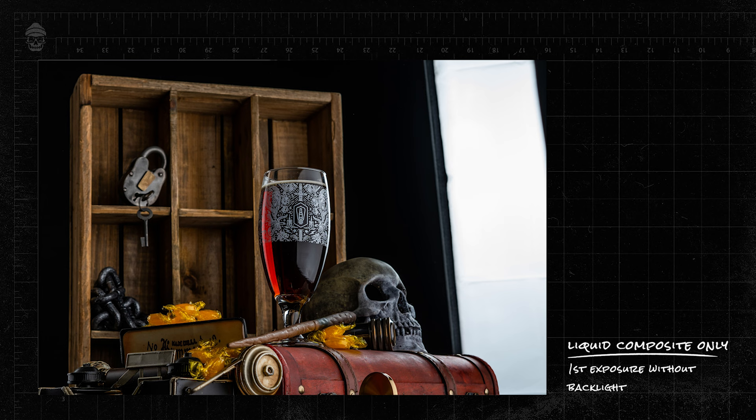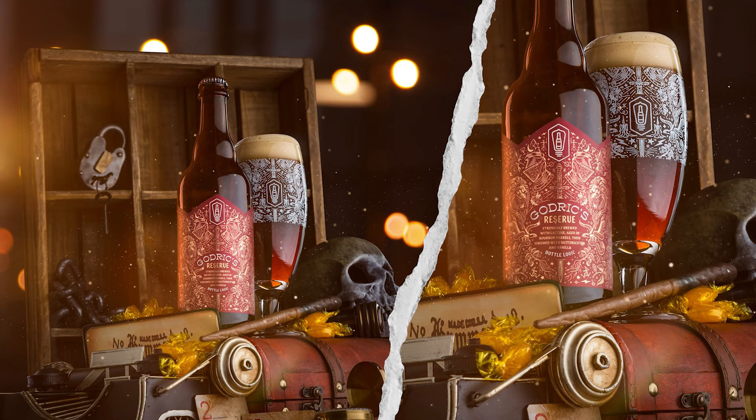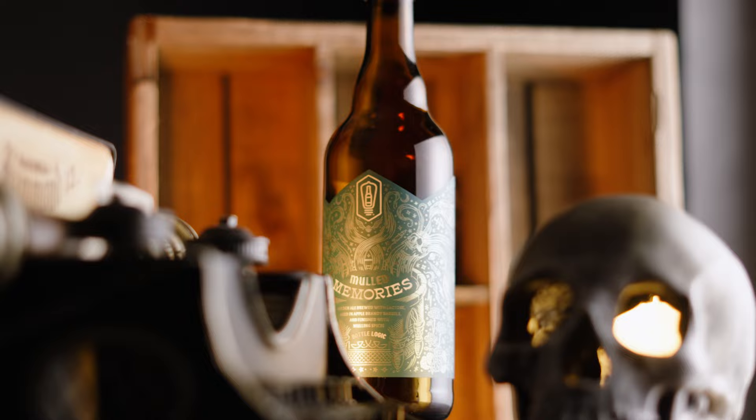I just finished up this photo, and now I'm going to break down my set and start setting up for my next photo. It's a beer in the same series but it's going to be a little bit different. I'm going to take all the same props and try to repurpose them but build an entirely new set with them.